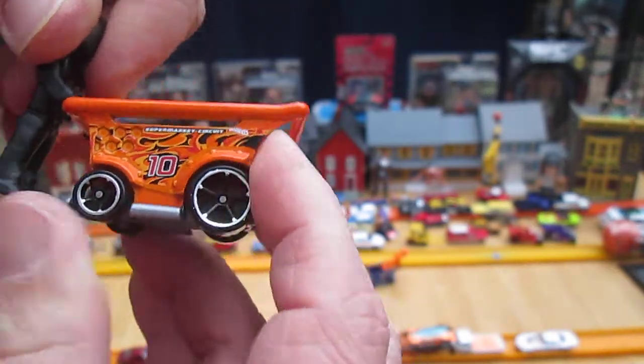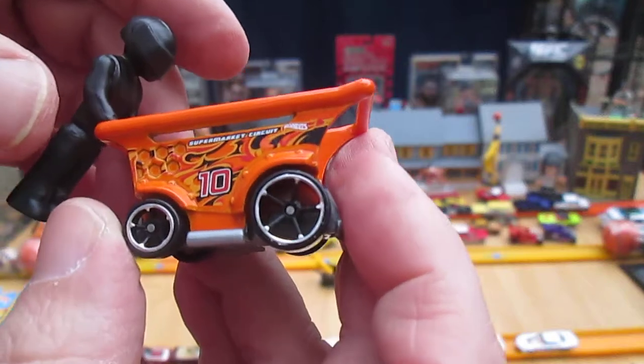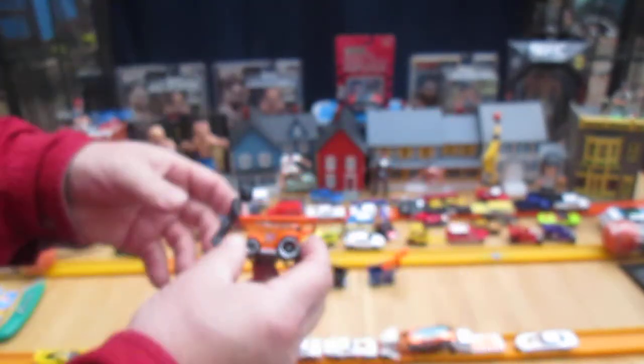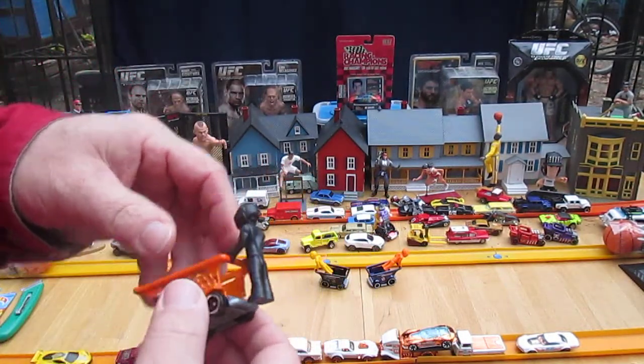What's really cool about these things — you notice he's designed to race too. He's got a helmet on and flames on his carriage. It was a supermarket circuit. You can do all kinds of things with the figures, and they really drift cool with the figure on them.